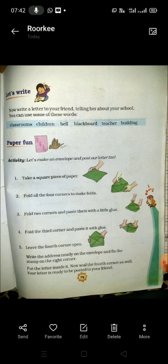आपको एक envelope बनाना है जैसा कि इस activity में बताया गया है। उस envelope को अपनी English की notebook में paste करना है। यही आपका काम है। I hope you all understand. Thank you for watching. Bye.